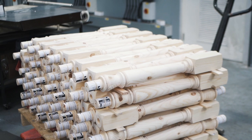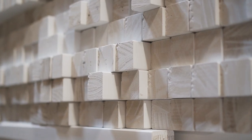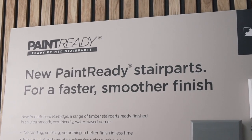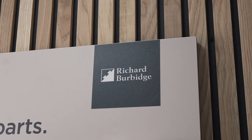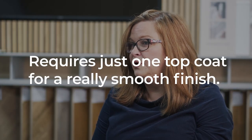My name is Zoe and I am the product manager at Richard Burbage, part of the Archwood group. We're launching a brand new range of stair parts called Paint Ready. Paint Ready is a water-based primed stair parts range which has a really smooth finish, so there is no sanding, no filling, and requires just one top coat for a really smooth finish.